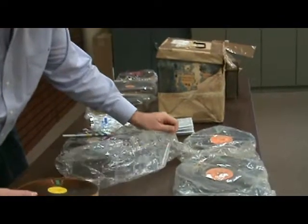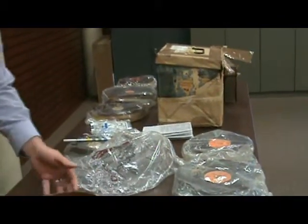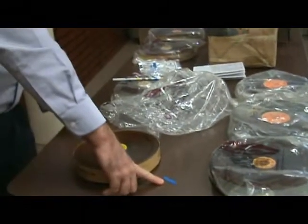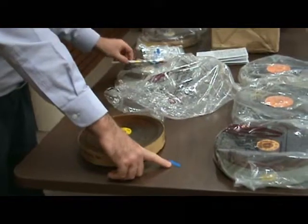These films were all taken out and left at room temperature beginning approximately 72 hours ago, in accordance with the recommended guidelines for the AD strip test. When you take the film out of the bag, notice the difference in color. This is the AD strip — it originally looks very dark blue.